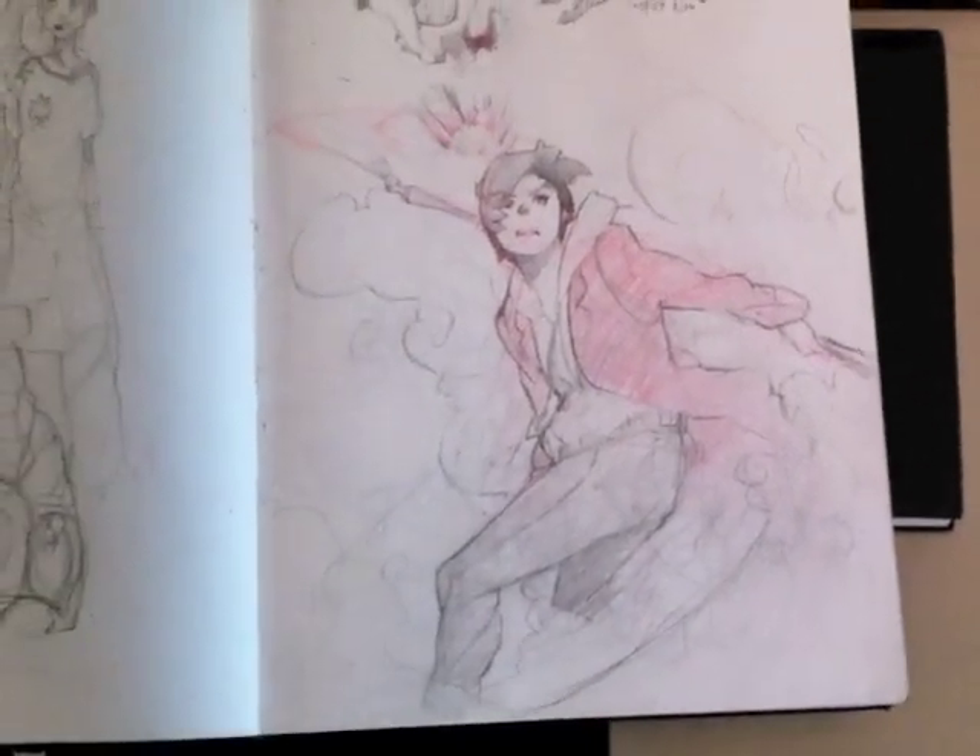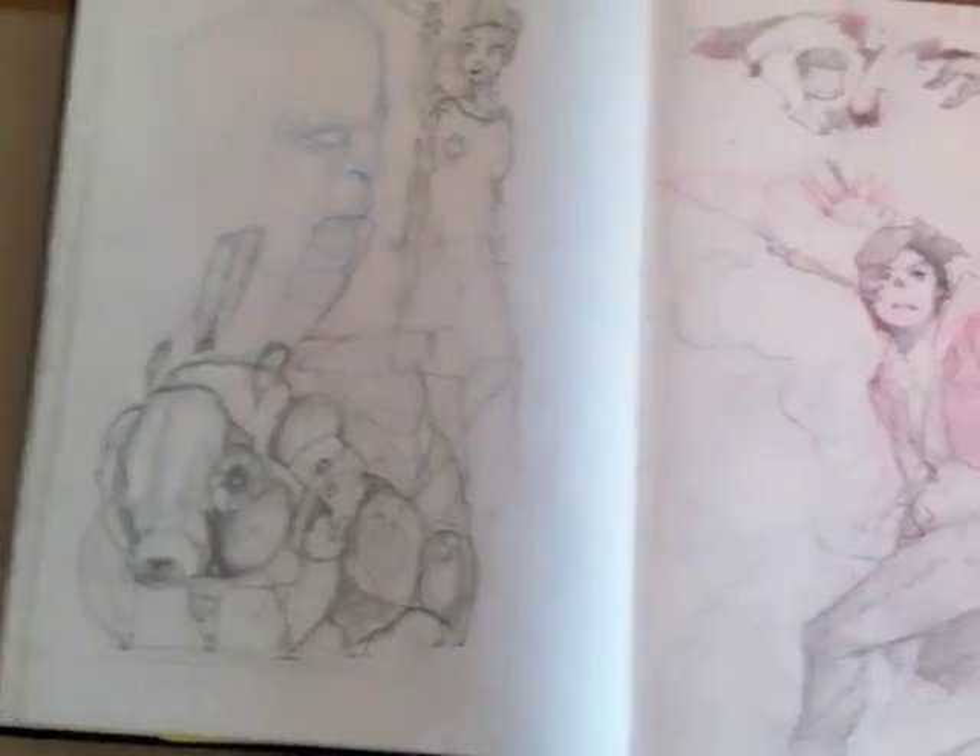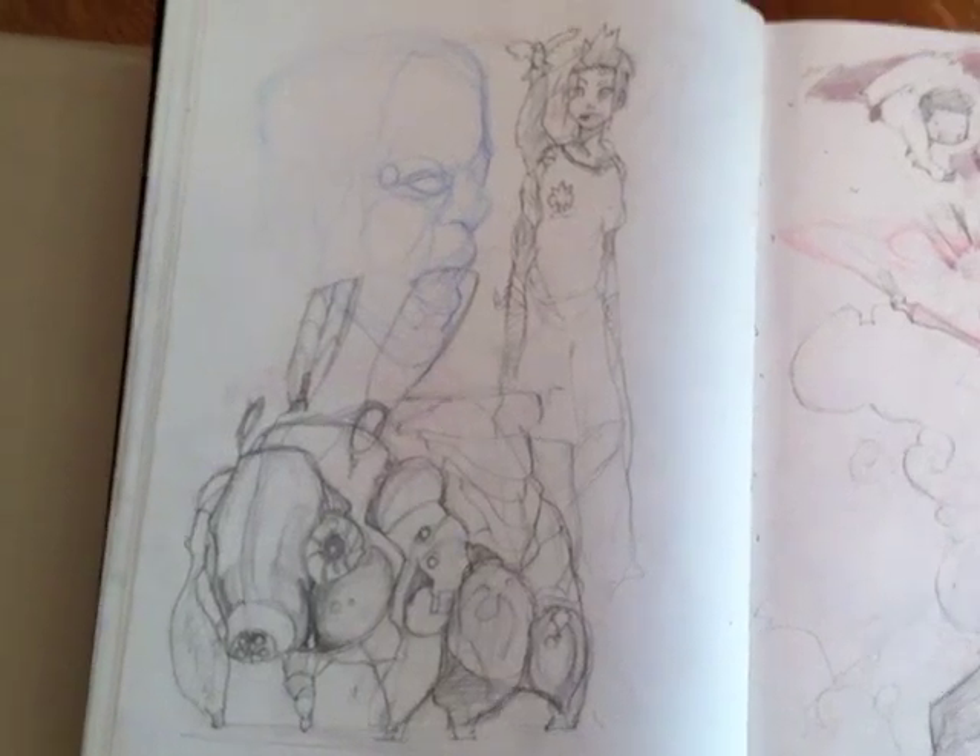Spencer drew that — it's supposed to be like him killing me or something. That's Spencer killing Alex. I'm killing him with my work.